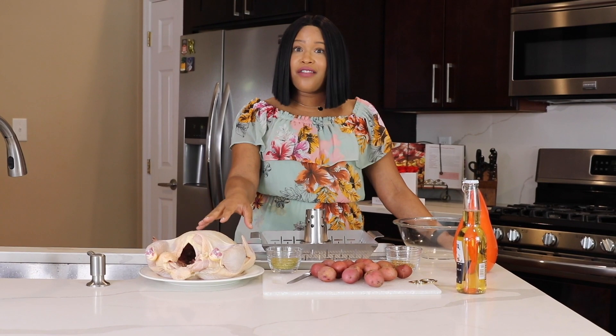It's super simple. We have about a five pound bird here that we've washed and dried — that's a really important step.